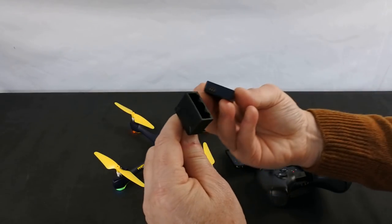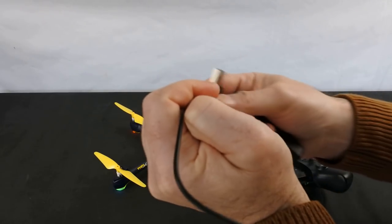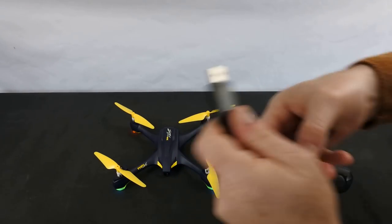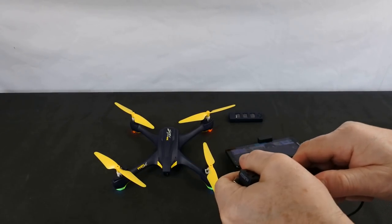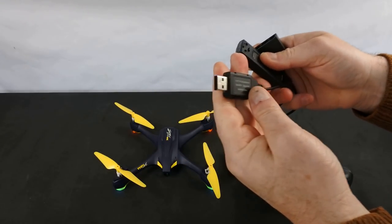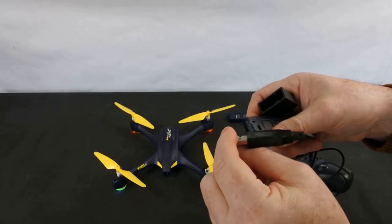This is the charger - your battery goes in here. You push it in and think it's in, but the little light has to flash to charge; you have to force it in that little bit more and it will start charging. Charging time from a flat battery takes about 50 minutes. It's USB but it's 7.4 volt, so you need a decent plug - if you try to charge it off your computer it's going to take forever.